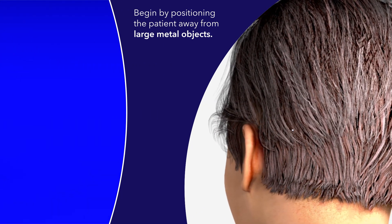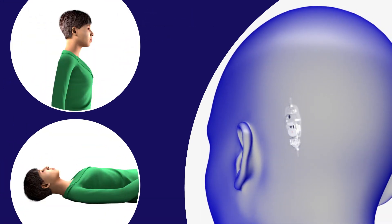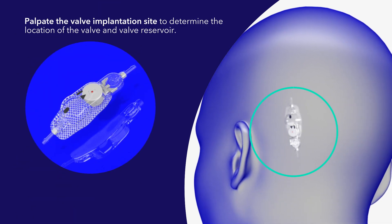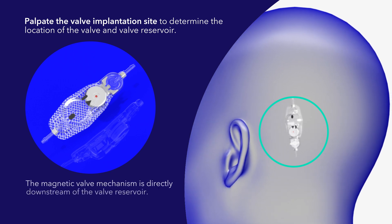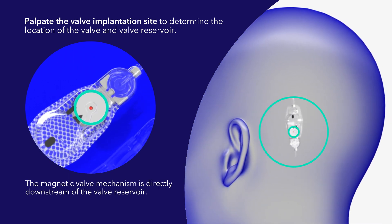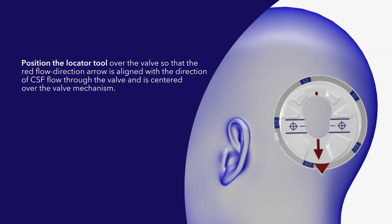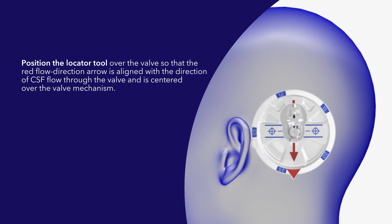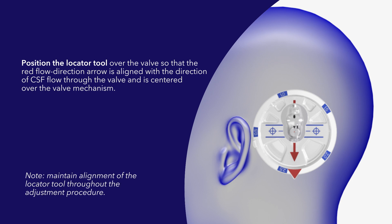Begin by positioning the patient away from large metal objects. The patient may be in the upright or supine position. Palpate the valve implantation site to determine the location of the valve and valve reservoir. The magnetic valve mechanism is directly downstream of the valve reservoir. Position the locator tool over the valve so that the red flow direction arrow is aligned with the direction of CSF flow through the valve and is centered over the valve mechanism. Maintain alignment of the locator tool throughout the adjustment procedure.